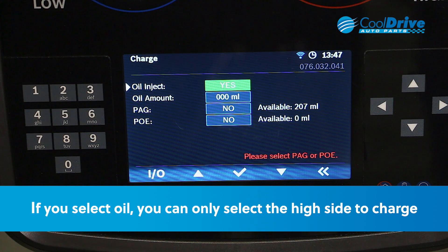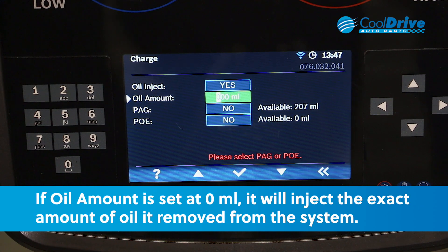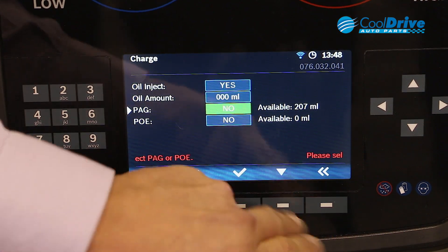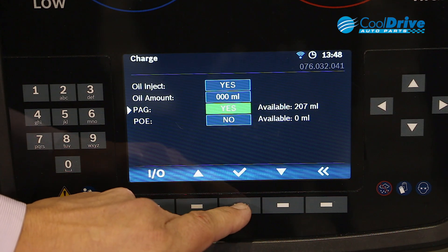Yes, we want to inject dye. If we leave the oil amount at zero, it will inject the exact amount of oil that it removed from the system. If you want to add oil, then we would use the numerical keys on the side. We want to use PAG oil, so we need to change that to PAG and leave PO off.